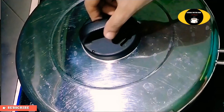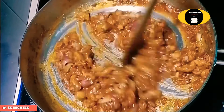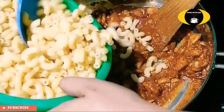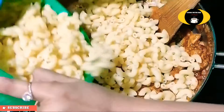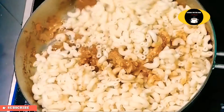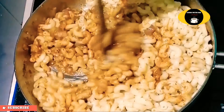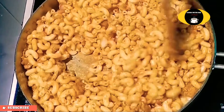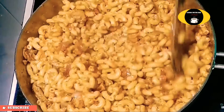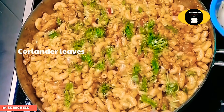Mix it with soy sauce, chicken masala, and pasta. Mix it with the ingredients, including 1 teaspoon of coffee. Spread it.